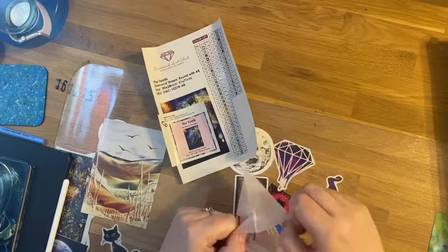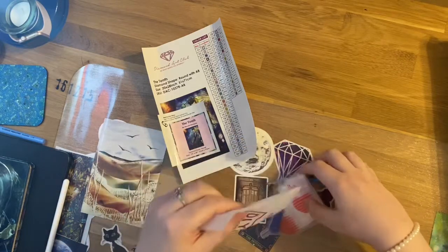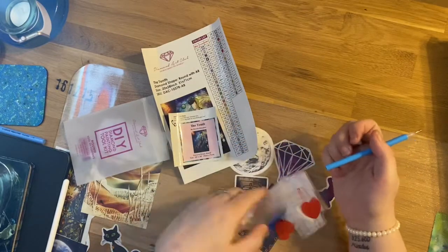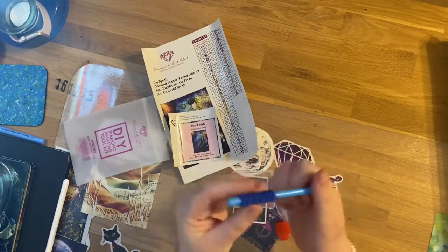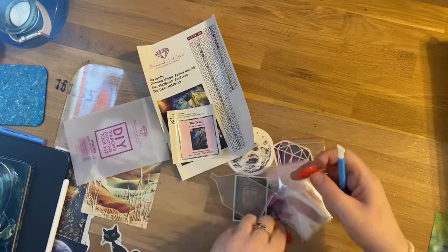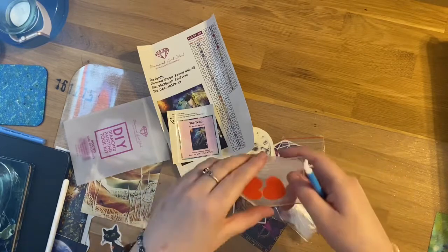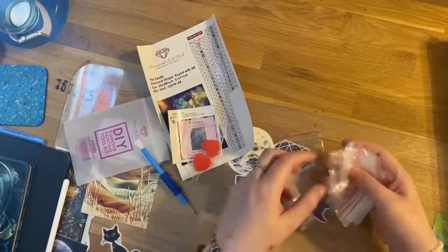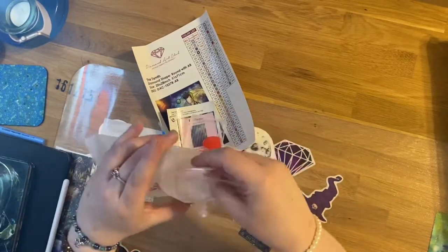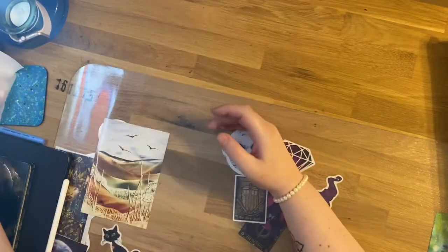We've got a Diamond Art Club kit. This is a round kit so it doesn't have tweezers, but you do get a four-placer, a single-placer, a blue squishy, two plates of heart-shaped wax, a clear boat with spout, and a ton of baggies — everything that you could need to get you started.